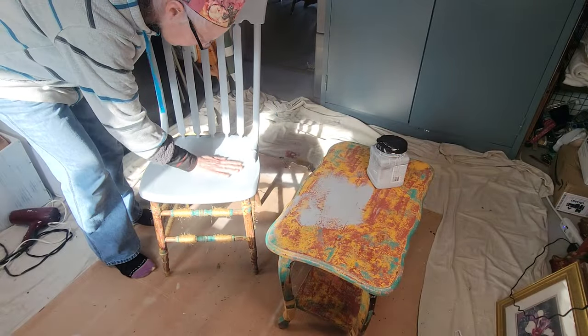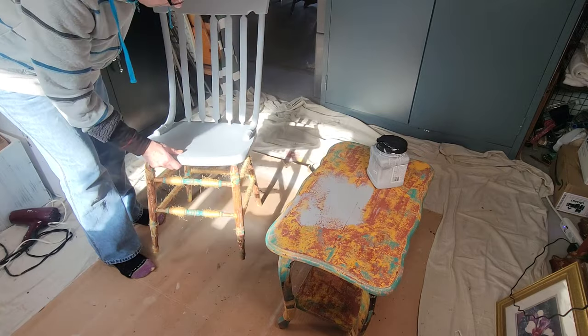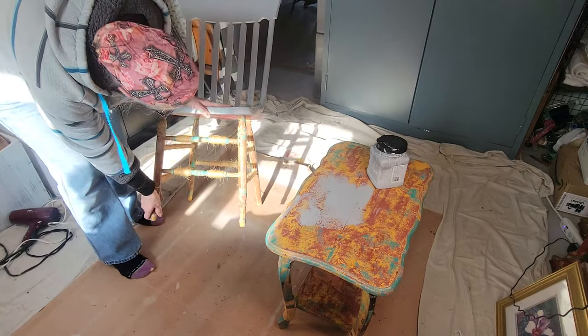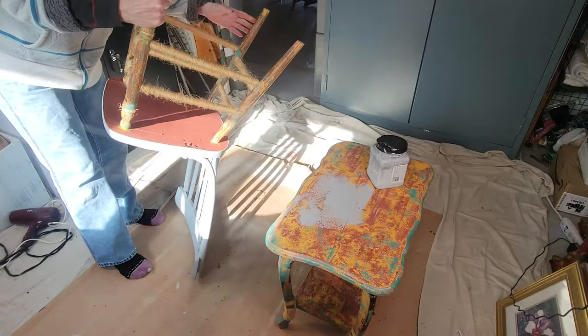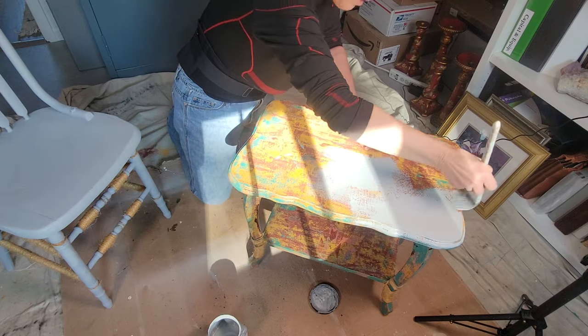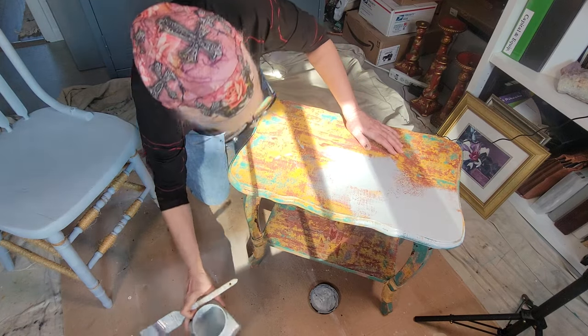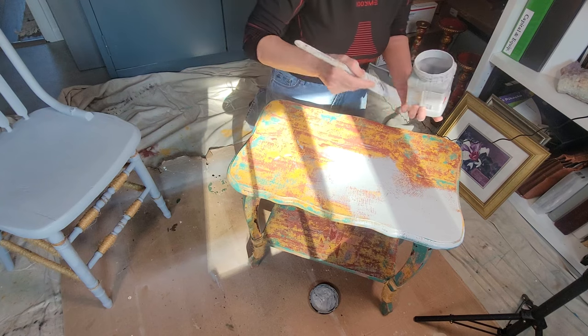Now I have some Boss primer, and I decided to go ahead and hit it with this first. I went ahead — and you can see that I left the rope that was wrapped around the lower legs on the chair and on the table. I left that on there. So I went ahead and got my primer on.